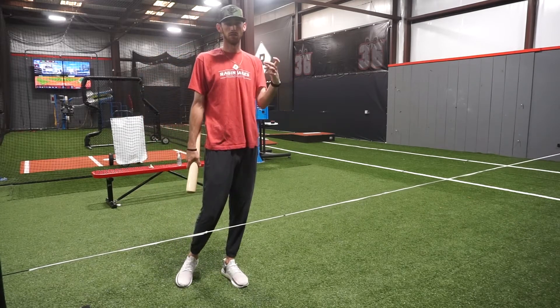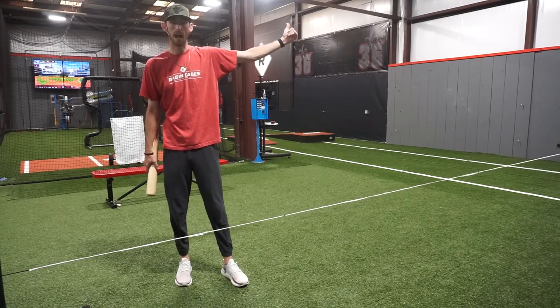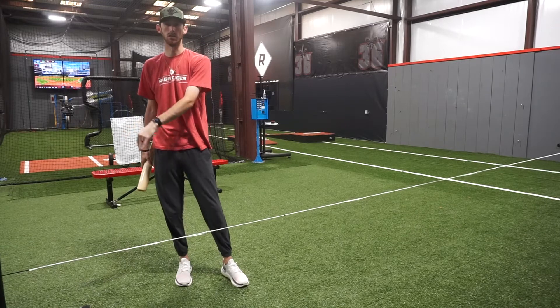That other drill is a little bit harder for him to see because the ball is sitting on a tee with this string. He now gets that perfect visual of that ball traveling down into the strike zone.